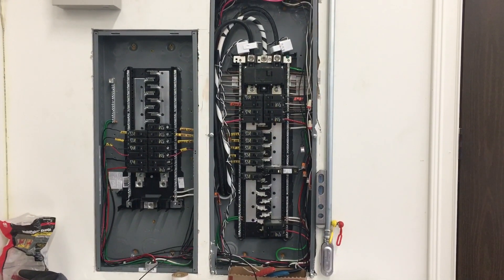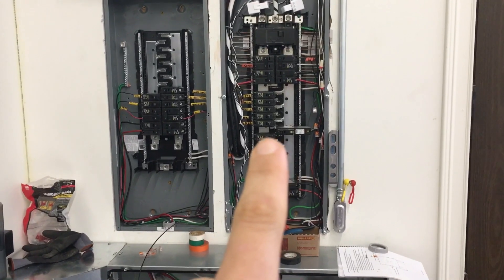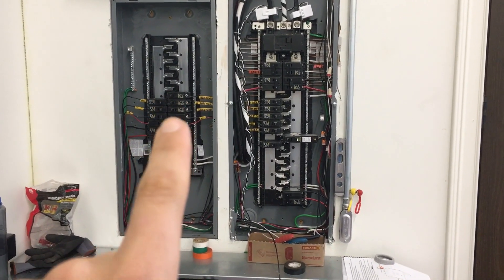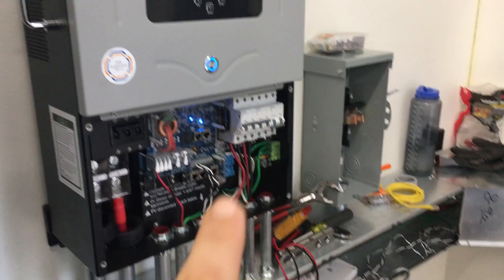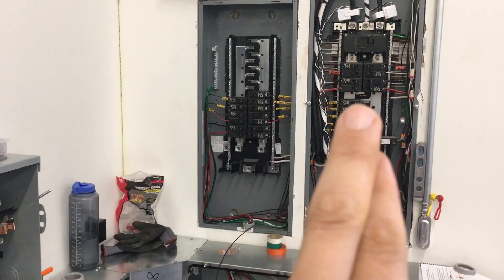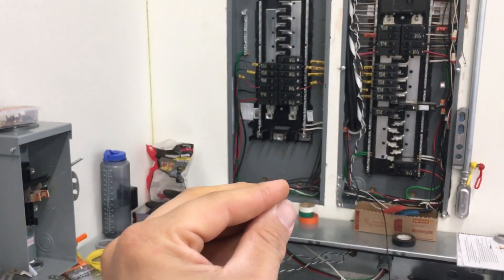Right now I'm doing what's called a critical load sub panel. I'm taking circuits from this panel and moving them into the panel that's backed up by the inverter. This breaker here feeds power all the way over into the inverter, power comes out of the inverter and feeds this panel. Grid power can pass through to this panel when it's up, but if the power goes out, this inverter is going to automatically take over the load and start powering only this panel.